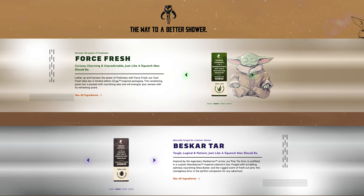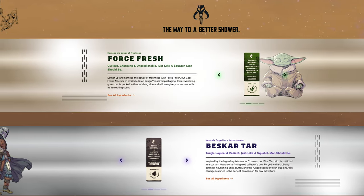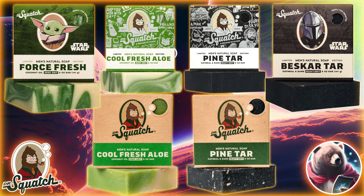I'd actually buy that. To be fair, this duo is $14, so there isn't an upcharge for these. And if you're a subscriber, you can get these individually in the subscription, alongside the 10th Anniversary Editions as well as the OG Editions, so you can get all three iterations of the Pine Tar and Cool Fresh Aloe.